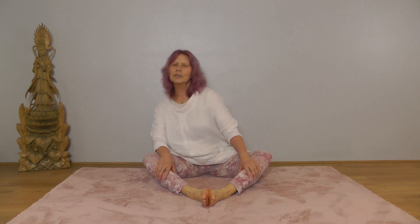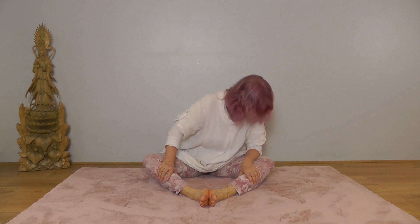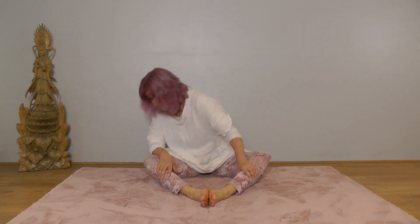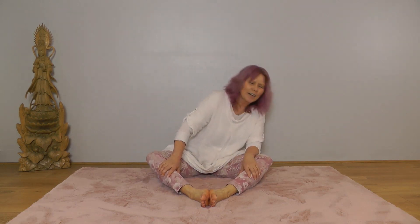A long way from you — diamond pose. Lift up through the spine, shoulders relaxed, and we'll circle the upper body. Inhale forward, exhale back — nice big circles. And then change direction.